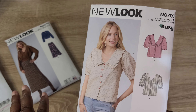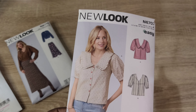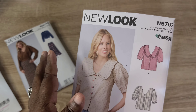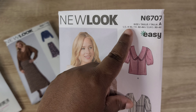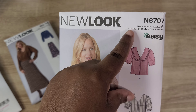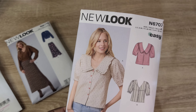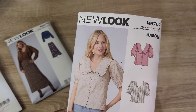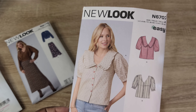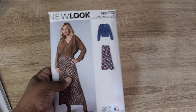One issue I've found with New Look patterns lately is that they've been reducing their size range. It used to go up to size 20 or 22, but with their newer patterns the size range often doesn't go beyond 18. I'm really disappointed by that. For this particular pattern, I usually need around a size 20 or 22, especially for my biceps, so I may need to make some adjustments.